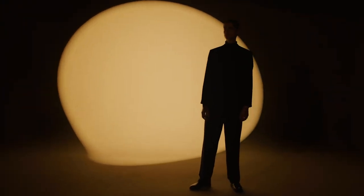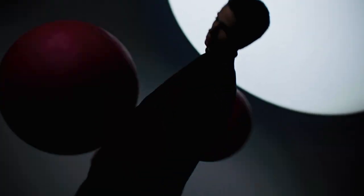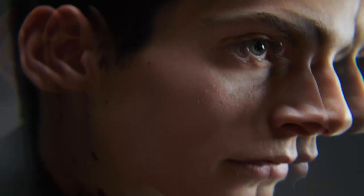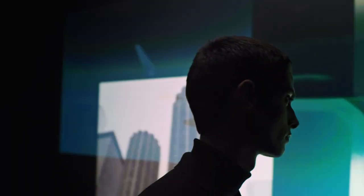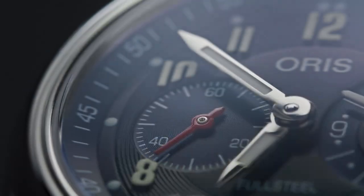Watch design today is a fickle thing. Brands are so focused on making models inspired by styles of the 50s, 60s, and 70s that they become formulaic. This is why I enjoy Oris so much as a manufacturer — their designs cannot be seen as formulaic. From the Big Crown Pointer Date referencing the 1940s, to the Divers 65 from the late 60s, the Chronoris from the 70s, models like this world timer and the Aquis sit in the 90s and early 2000s. Even the Caliber 400 ProPilot looks more to the future.